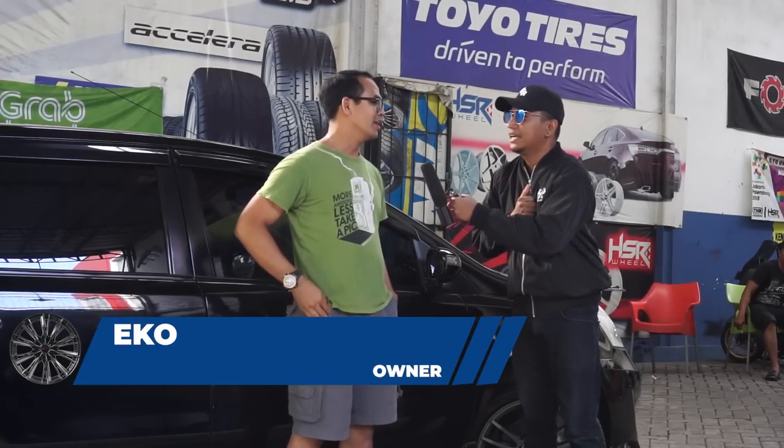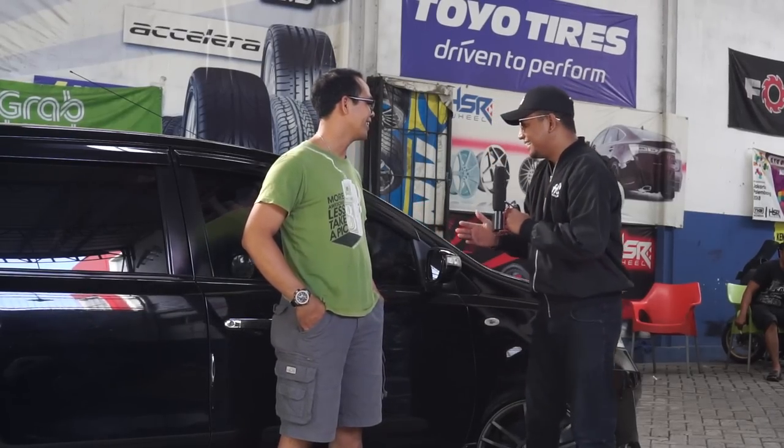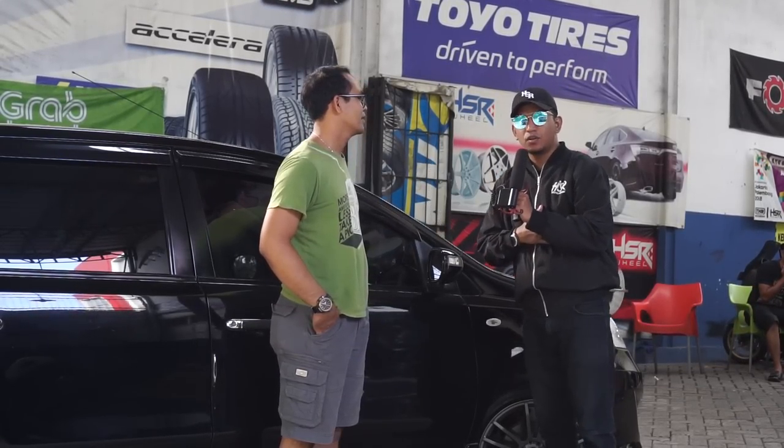Kebetulan saya pegawai negeri di rumah sakit. Oh, pegawai rumah sakit. Tapi Pak dokter. Pak Eko, ini Grand Livina ya Pak? Tahun berapa Pak? Ini Grand Livina tahun 2013.